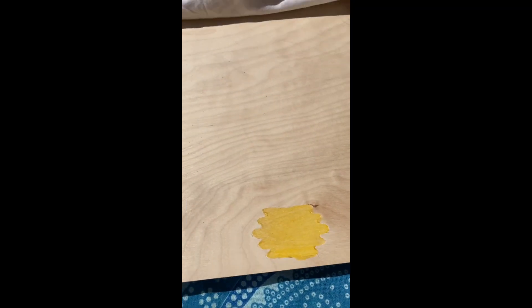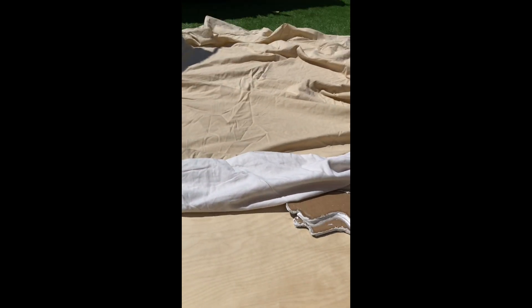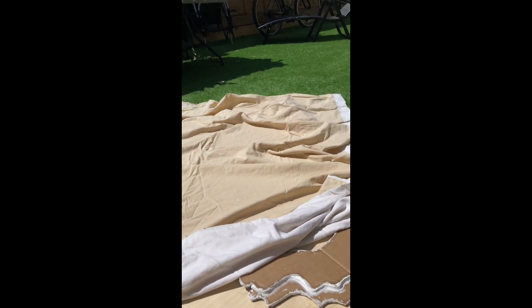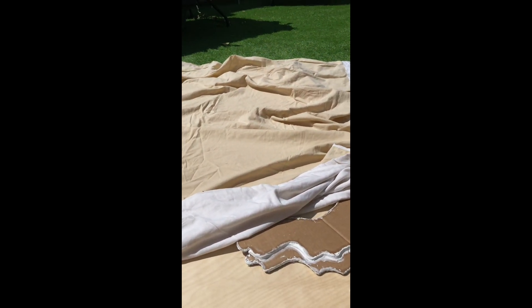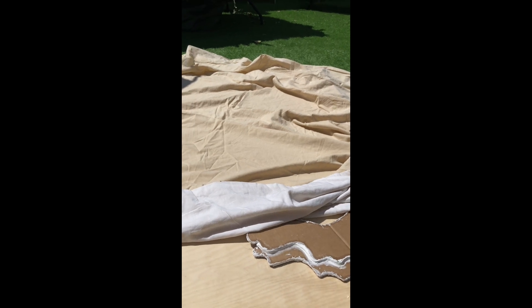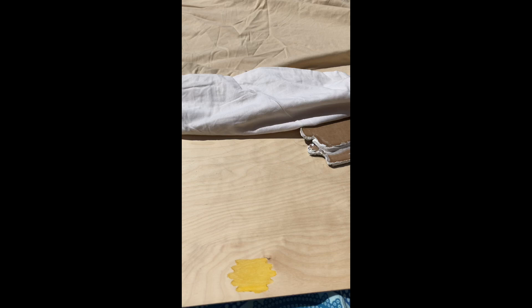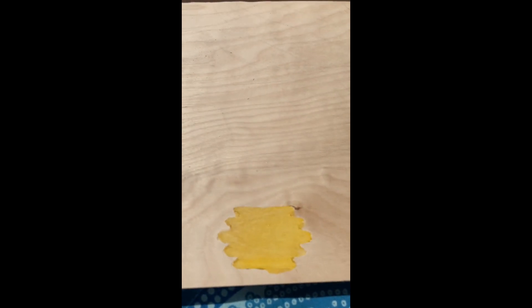I've just started painting the canvas today. I've covered it with a sheet of wood because we are in the sun — so it doesn't bow, because it does bow a bit in the sun. I'm doing watercolor.